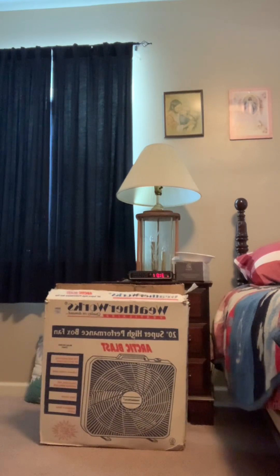Hi everyone, it's Bob with the Fan Man here. Here we have a 1998 Weatherworks 20-inch box fan with the original box.